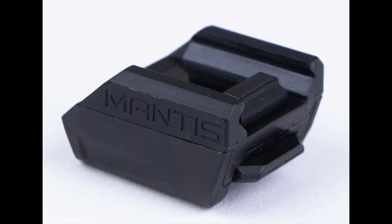That's where the Mantis X shooting system comes in — it's like a coach. This is a Bluetooth sensor that attaches to your gun: pistols, rifles, doesn't matter. It was originally designed for powder burners, but it works for air rifles too because it's really the same principle. It works great with my Daystate Red Wolf, and I'll show you that in a minute.